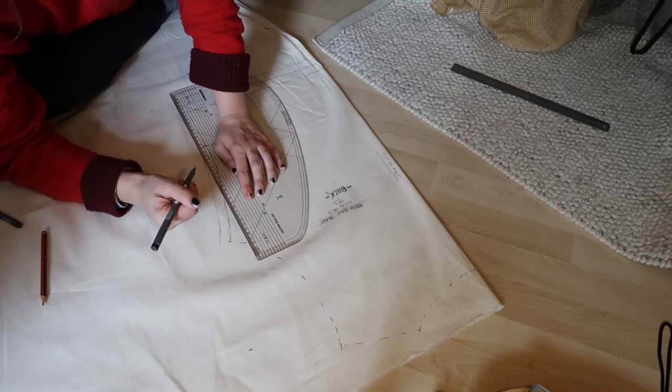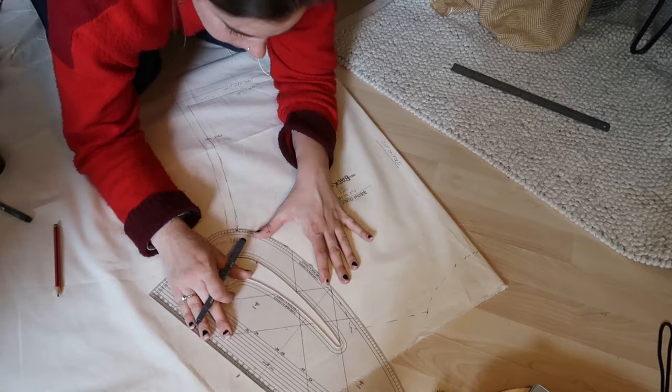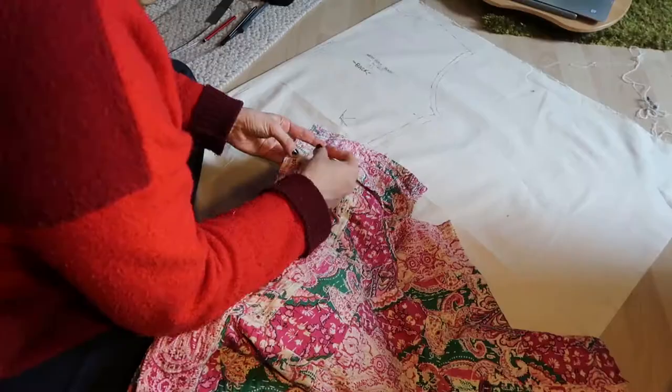Using a ruler, you can go through and neaten up the edges so you have a more crisp edge of what the pattern piece is going to look like. I love this ruler because it's in centimetres — I always like to work with a one or 1.3 centimetre seam allowance, and it has all the markings on it so I can have all the seam allowances included. That way I know I'm not having to add anything onto the fabric when I cut it out.